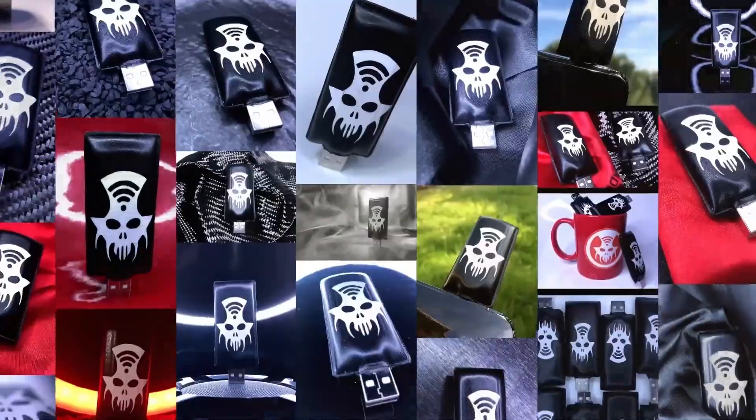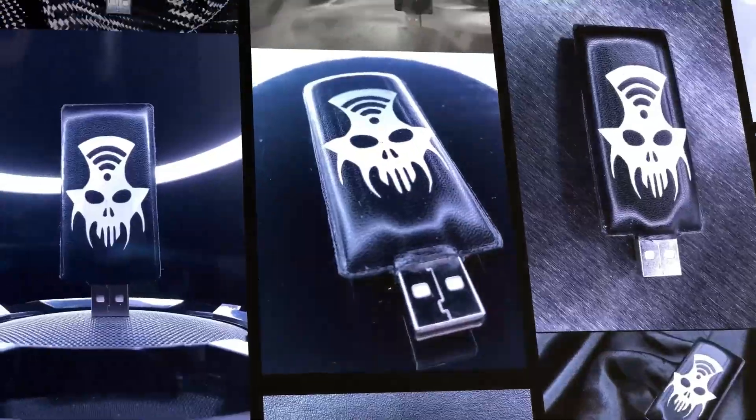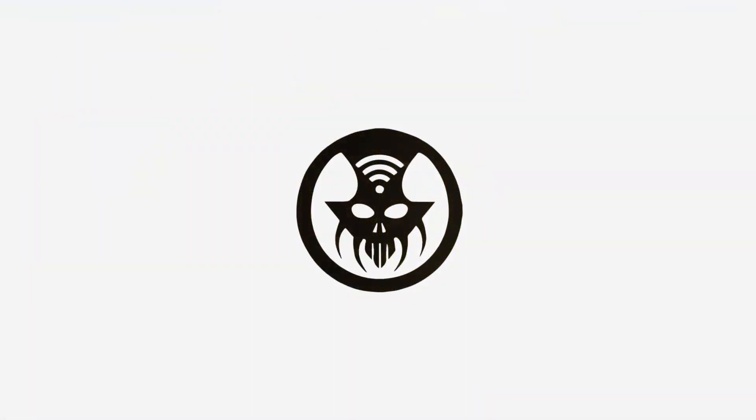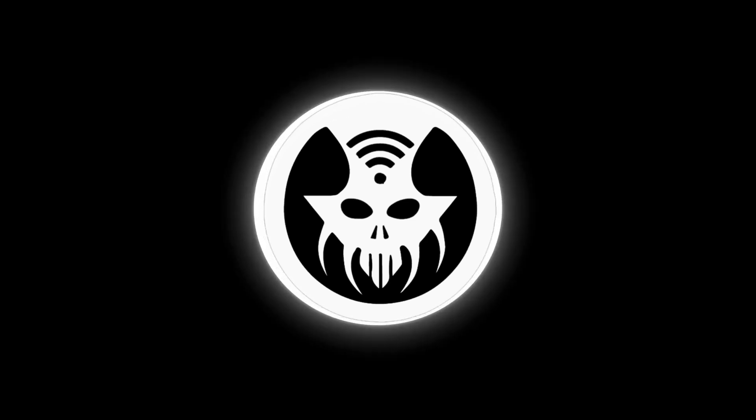With its unique fashion style, the KAUS JAMMER is wrapped in soft and firm eco-friendly leather with a vinyl and laser-cut design that is truly one-of-a-kind. KAUS JAMMER is an essential tool for any hacker or cybersecurity professional.